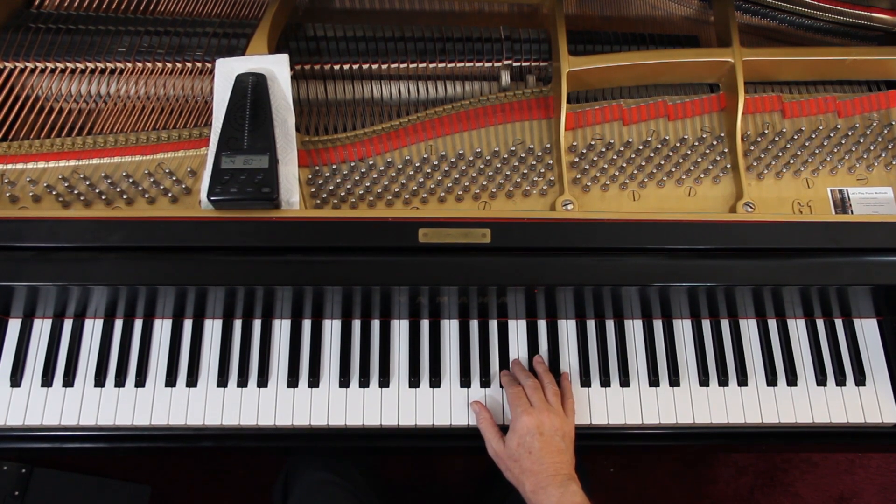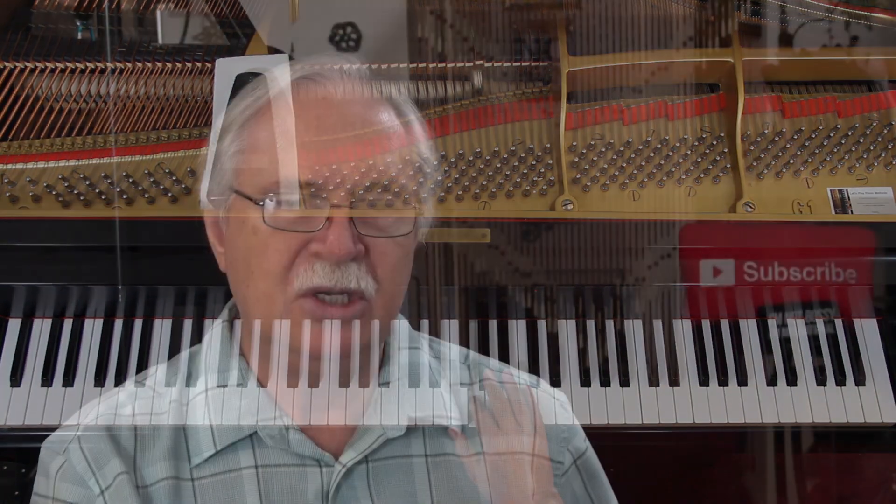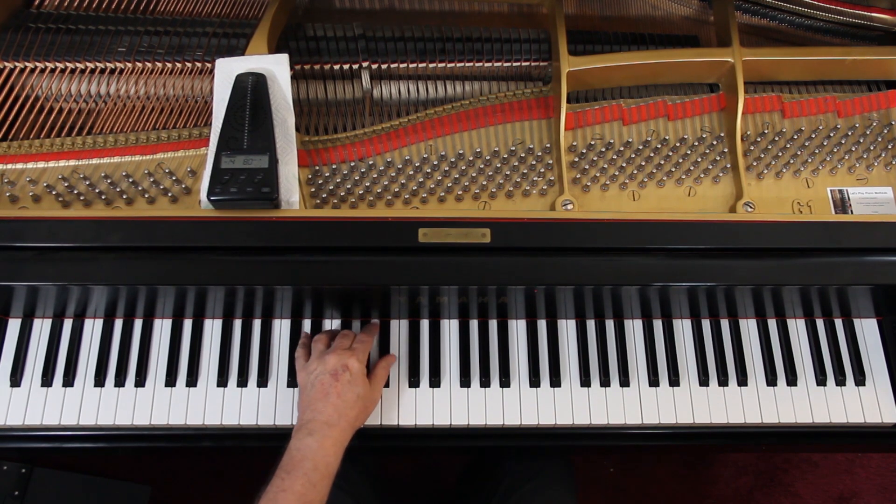Now watch the third line. Watch the fingering. And then you do that again. And then you get the idea, I hope. The left hand is broken chords in the Alberti bass pattern. One chord. Five-seven chord. That's pretty much it. Just keep the left hand out of the way. It's soft.